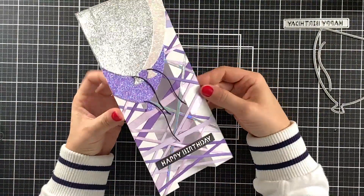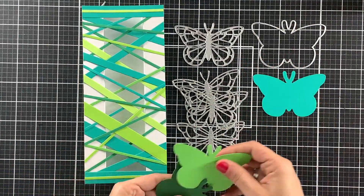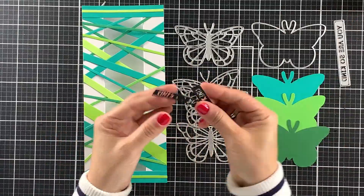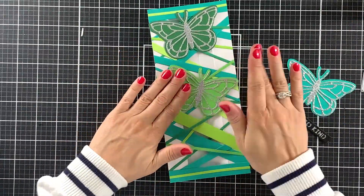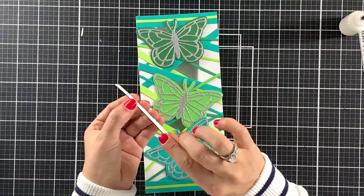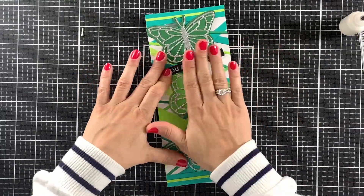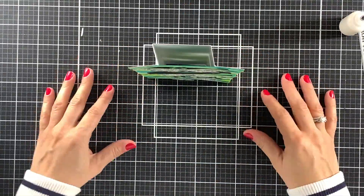And here is another bridge card that I made off camera. I will add some matching butterflies and a sentiment strip. The dies that I used to cut these sentiment strips are the Altenew Essential Sentiment Strips die set. This set comes with 8 dies to cut out different sentiment strips and I really like using this die set.